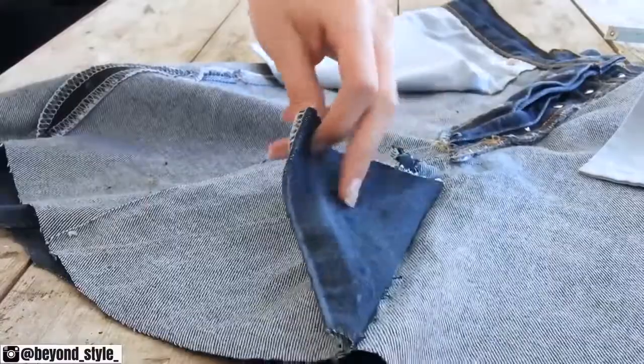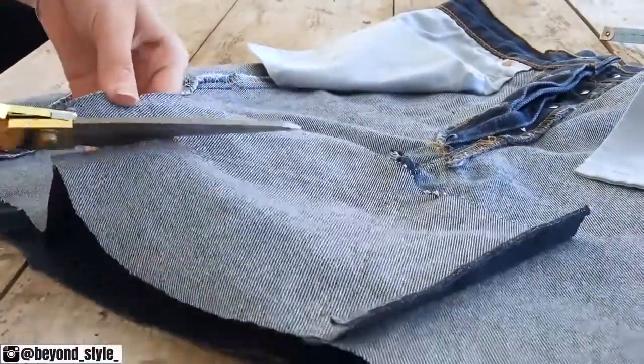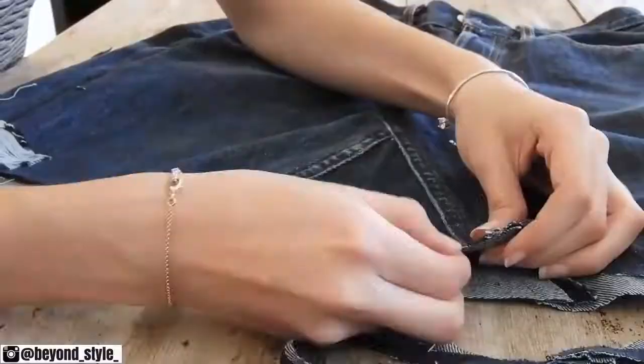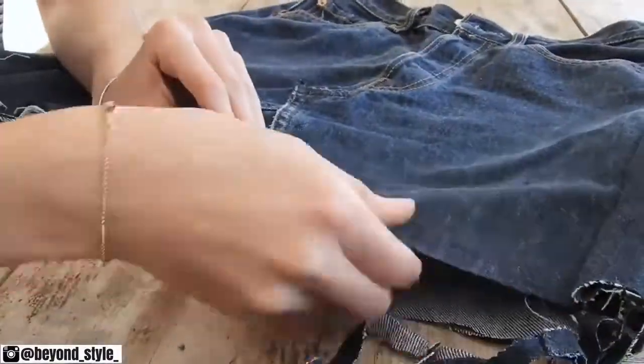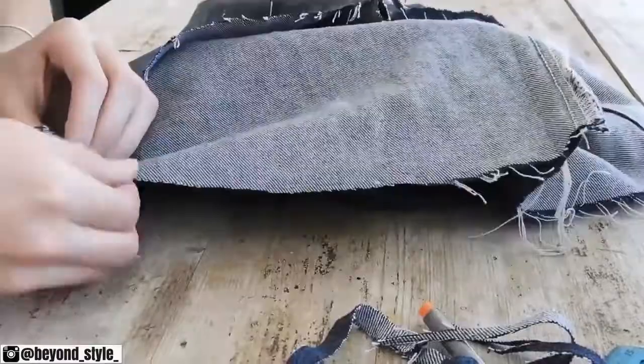Don't forget to get rid of any excess fabric around the triangles inside the skirt. Also, if you want to go for a more distressed look, just make sure you pull the white threads at the bottom of the skirt. Once you throw it in the washing machine and once it's dry, it's really going to give that distressed look that you're going for.